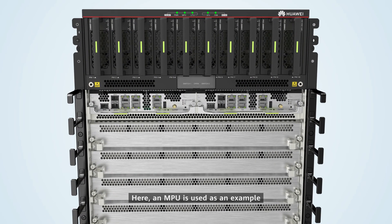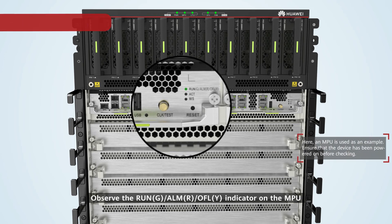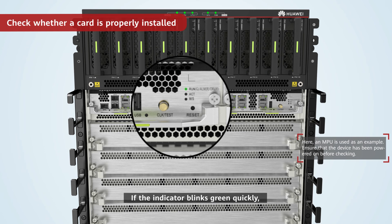Check whether a card is properly installed — here an MPU is used as an example. Observe the Run-G Alm-R OFLY indicator on the MPU. If the indicator blinks quickly, the MPU is loading the software or resetting. If the indicator blinks slowly, the MPU is running properly.